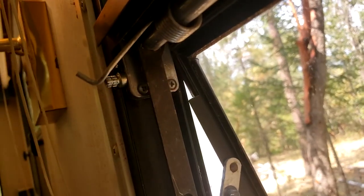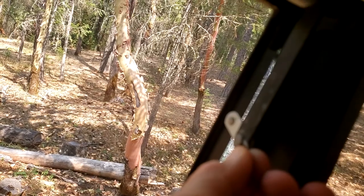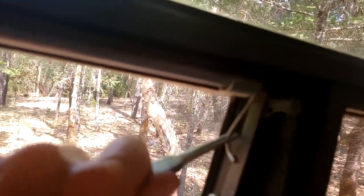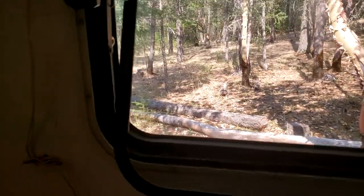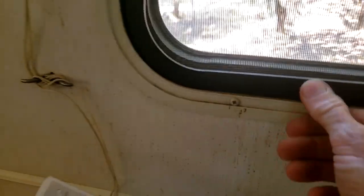Those are in there and tight. Now I'm going to reconnect these arms here. Next, I'll put the C-clips back in. Now we'll hook the springs back on the arms like that. The only thing left to do now is put the knob back on. Almost forgot — we've got to put the screen back on too. Just fit it back up under there, slide it over, and push it in while pushing it up.